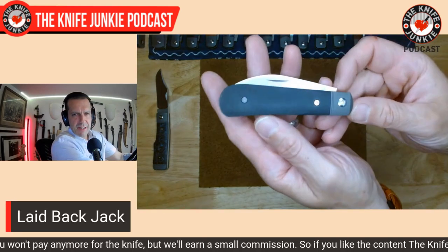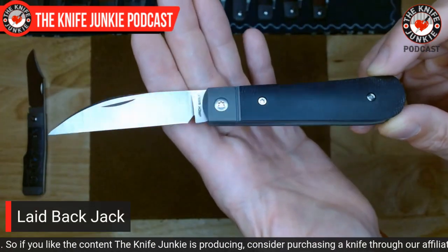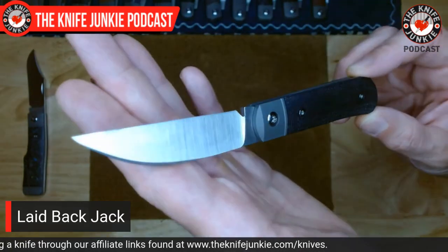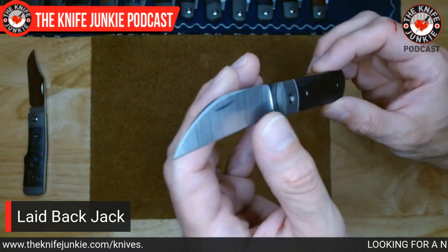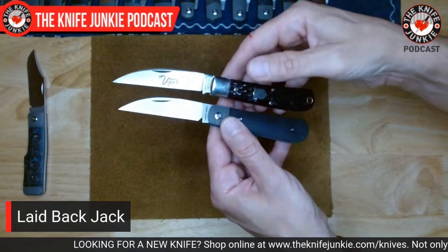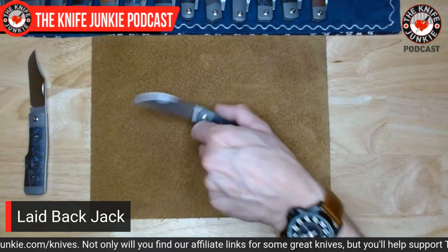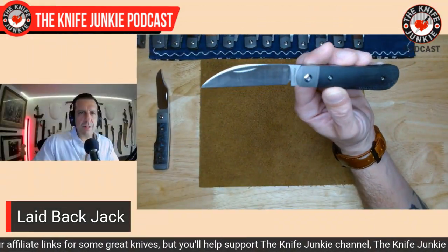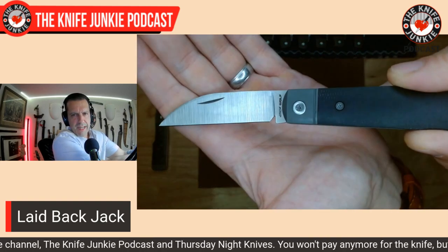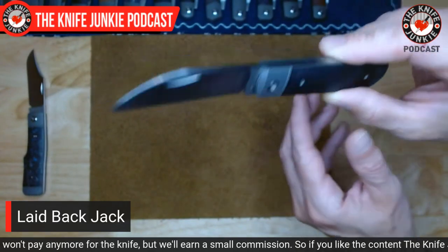This is the Laid-Back Jack — the first model — a beautiful sway-back Jack. I have the black micarta, just oiled before the show to give it a nice luster. I've carried this a lot, so it has begun to patina naturally. Here you have that number-47 style, just a little bit more pocketable. A cool thing about all Jack Wolf knives is that they are made to fit in a standard leather slip. You can also note the height of that sharpening choil — they all have a nice sharpening choil that seems to get taller and taller, so you can get even more life out of that super-thin blade.